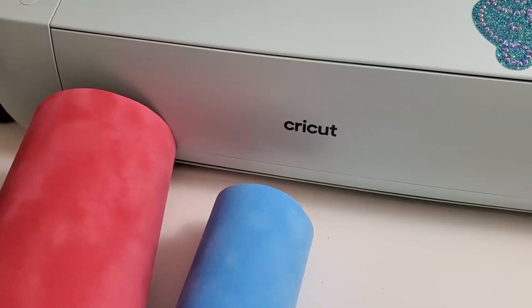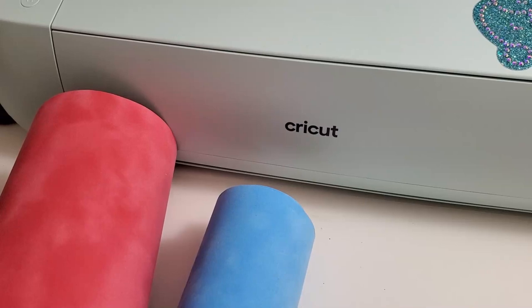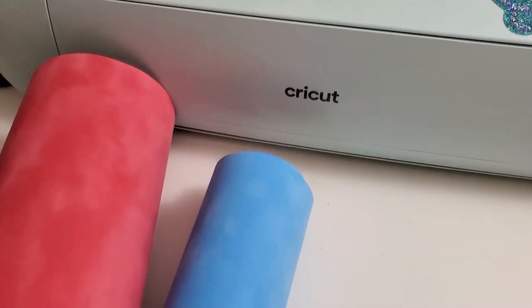Hey Google, turn it off. Hey guys, it's Marilyn here.